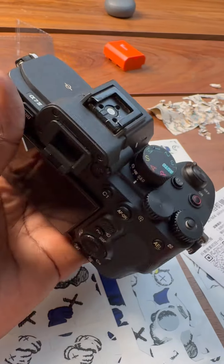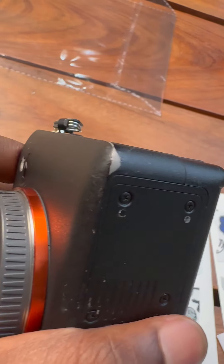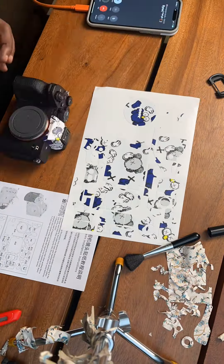All right, this is what it looks like without a skin installed. You can see the scratches and wear that it's gotten over the years. Now let's install the brand new skin.